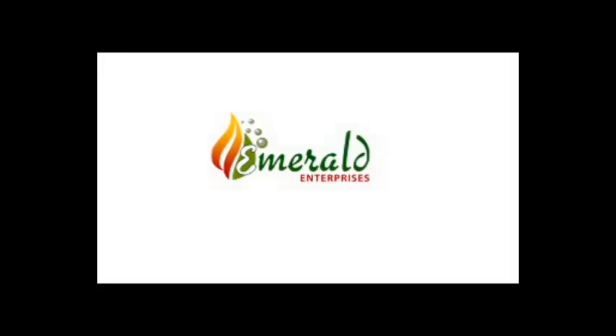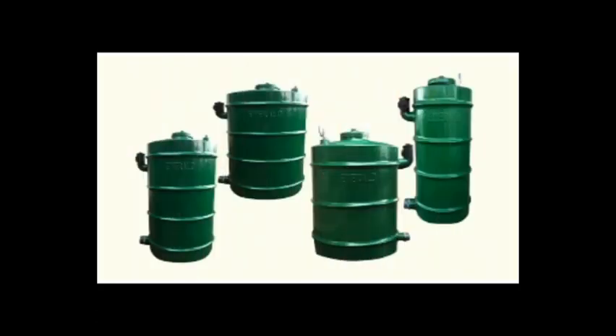Dear customer, welcome to Emerald Enterprises, the world of innovation. We introduce to you our Biogas plants, which are made by fiber-reinforced plastic — that is FRP technology. This technology is so good that we can offer you a lifespan warranty for our Biogas plants.